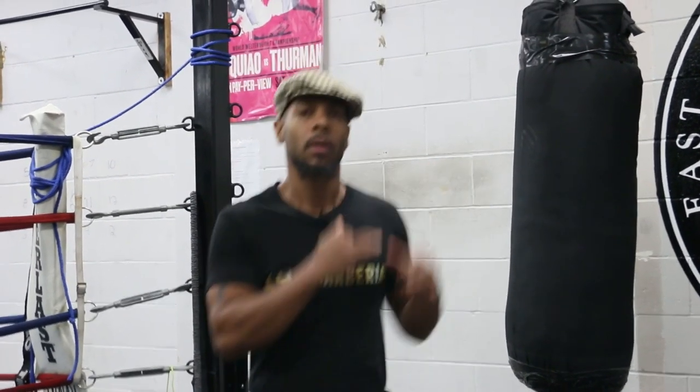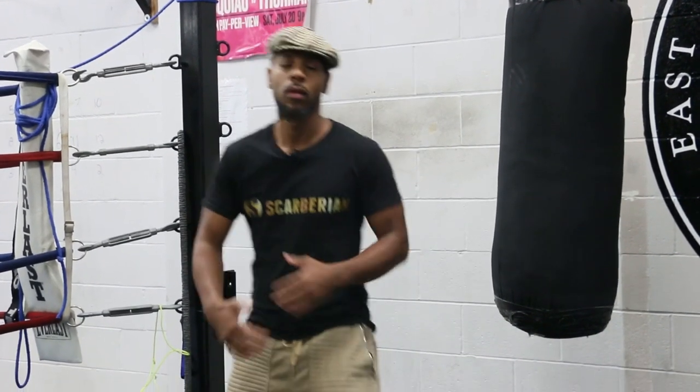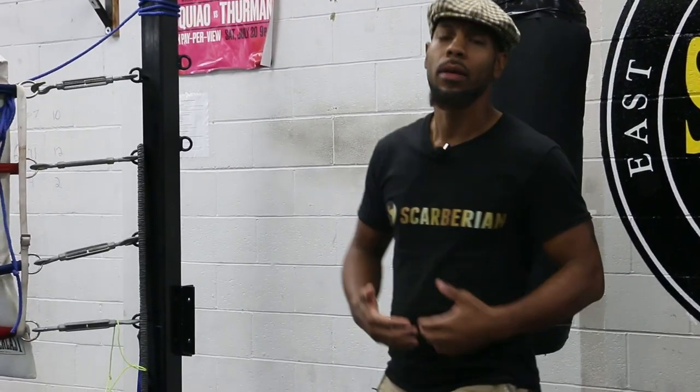So if you find yourself behaving like a tired fighter, I want you to do the exact opposite. A tired fighter has hands down, shoulders drooping, flat-footed, breathing through the mouth. So instead, pull your shoulders back, take a deep breath through the nose, slowly exhale through the mouth, and get on your toes. I promise, just by doing this, you're going to feel a lot better. Do this in between rounds, or create space, move around, and adopt the physiology of an energized fighter.